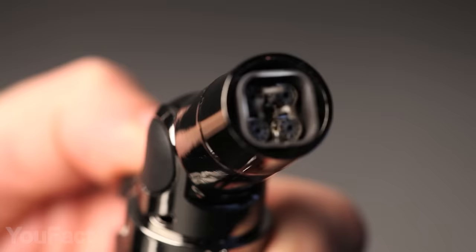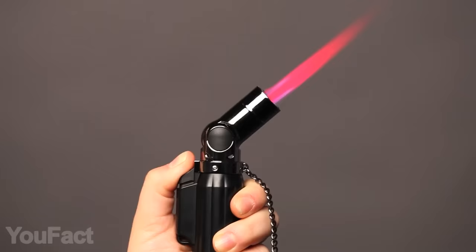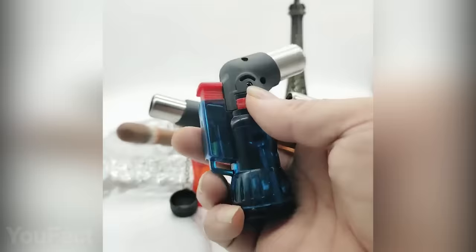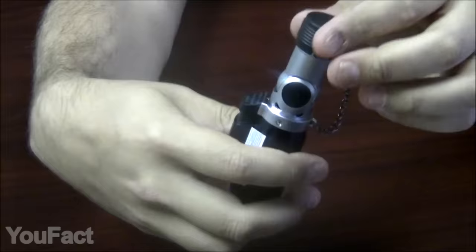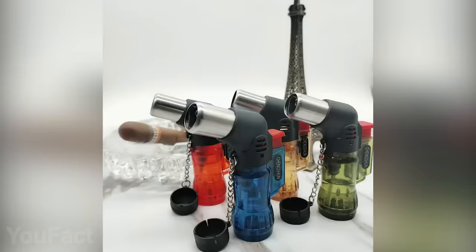In some cases you don't just need a straight flame — you want it at a certain angle, like when lighting a candle. This lighter with an adjustable nozzle makes that absolutely effortless. Otherwise, it's a four-torch turbo lighter as powerful as you'd expect. The colorful flame looks great and can be easily adjusted. There's also a cap on top that protects the burners, firmly attached with a chain. Aside from the matte black version, there's a variety of cool transparent designs.